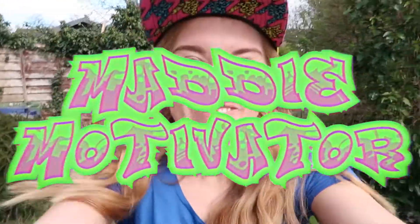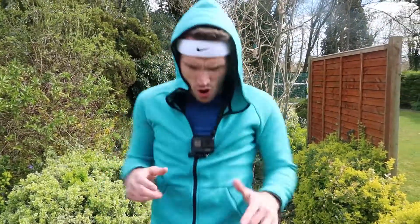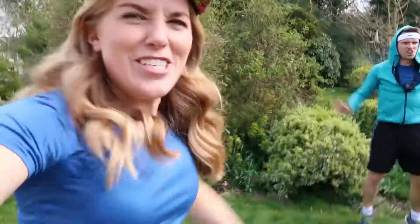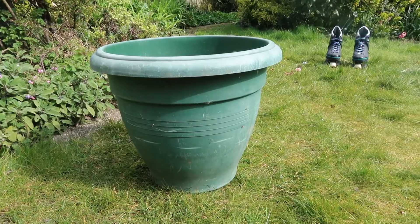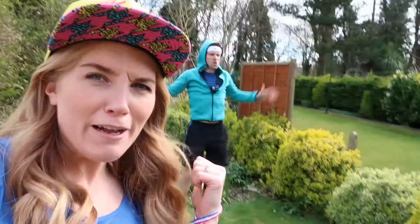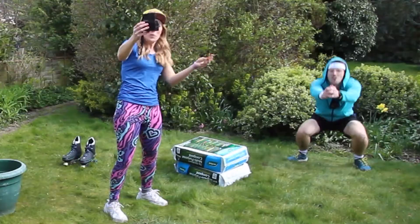I'm Maddie Motivator and welcome to my garden gym. My challenger for today is the one and only Greg Fast Feet Foot. Greg is limbering up right now making sure his muscles are feeling nice and stretched. For garden gym today we have five stations and each station is going to work a different muscle group, but Greg Fast Feet Foot has to do 20 exercises at each station. Will he manage it? Who knows? Let's find out.